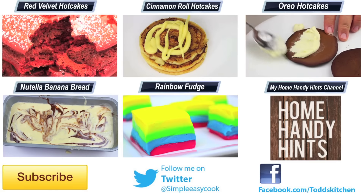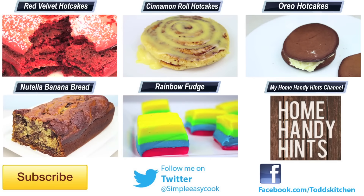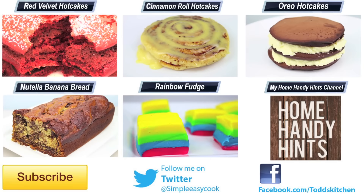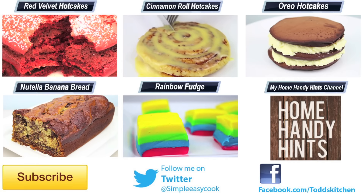Make up a batch and I guarantee they will be gone in no time — they taste that good and you can use your favorite beer. Thank you for watching this episode of Todd's Kitchen. As always, I'll leave a list of ingredients down below as well as links to my Facebook, Twitter, Instagram, and Home Handy Hints channel. Please do me a massive favor by giving this video a thumbs up, leave a comment, and subscribe — and I'll see you next time for another delicious recipe!